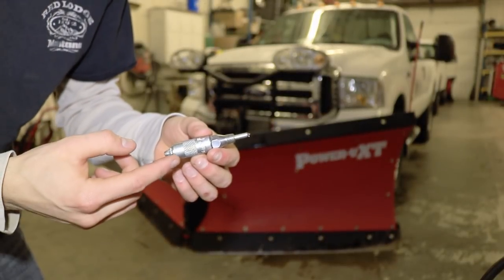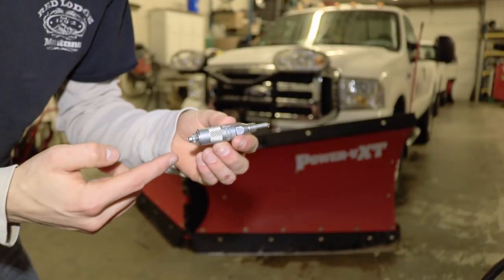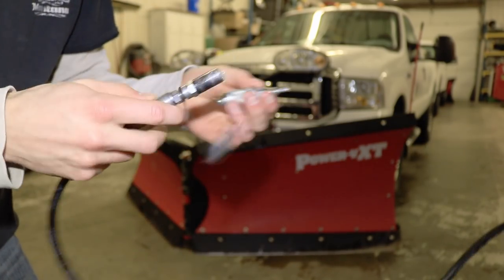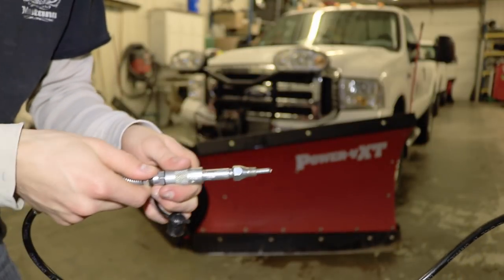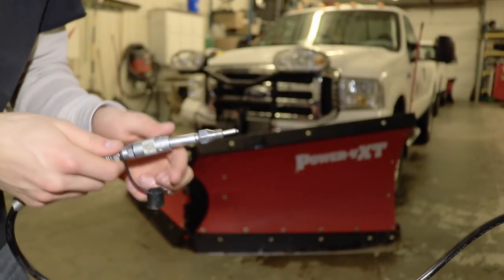As you can see, this is the tool here. It's got the end that goes into the plow with a pointy end on it, and then this end here is your standard grease zert. We take the end of the grease gun, basically plug it into the grease zert, and then slide this column piece over. Then we can go ahead and just stick that into the plow there and the grease will come out into the main column.